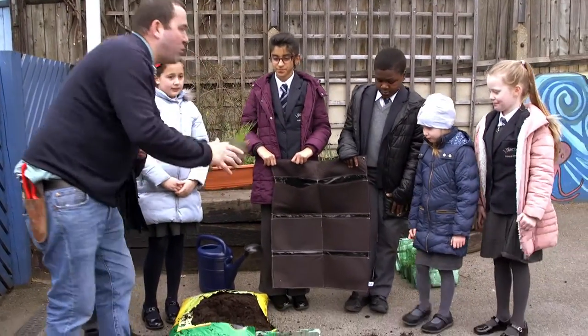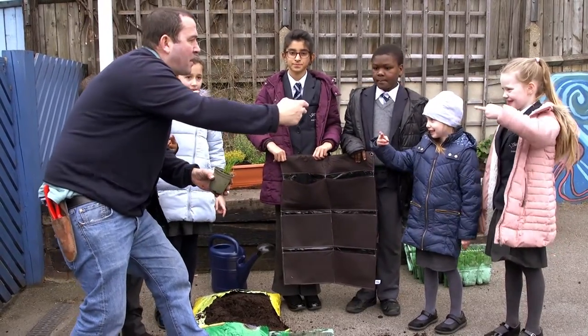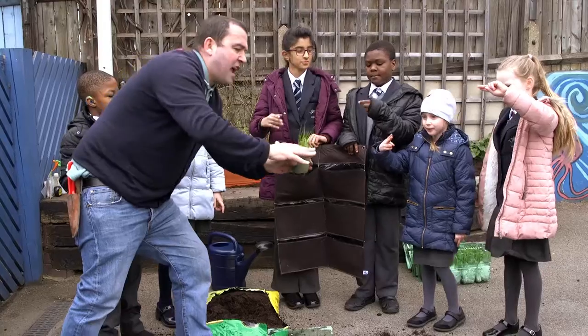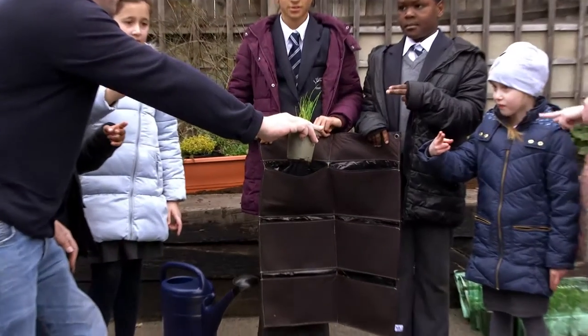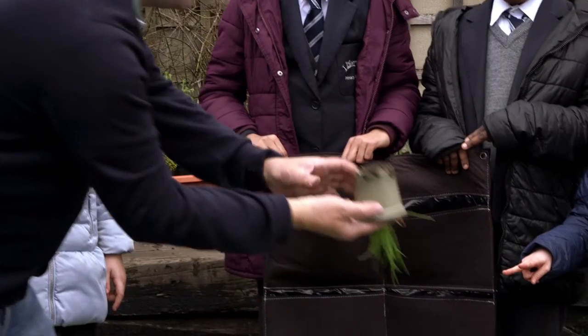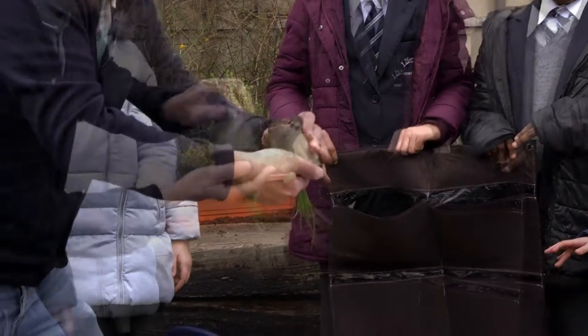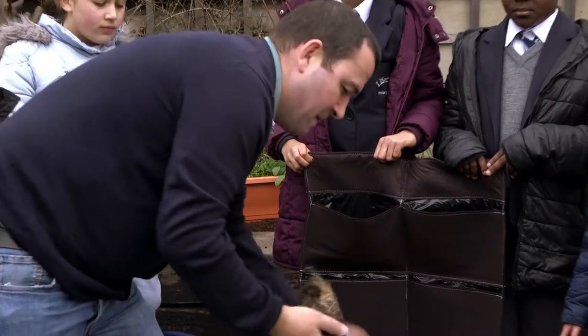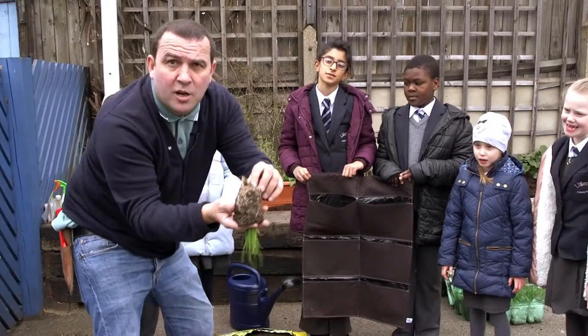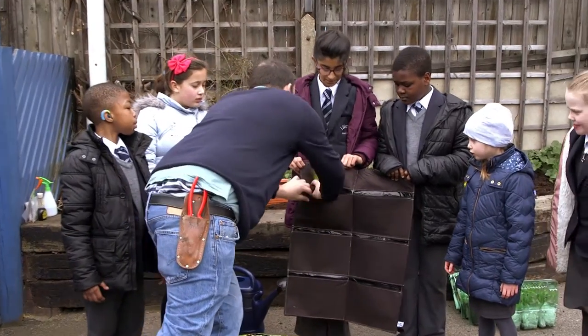So now I'm going to plant the first one — you're watching, kids. What you're going to do is get your fingers like this, like a pair of scissors. You very gently hold the plant around the base like that. You turn it upside down. Then you squeeze your pot. Now I'm just going to tease the roots a little bit, just so they go in, and I'm literally going to pop that in there.